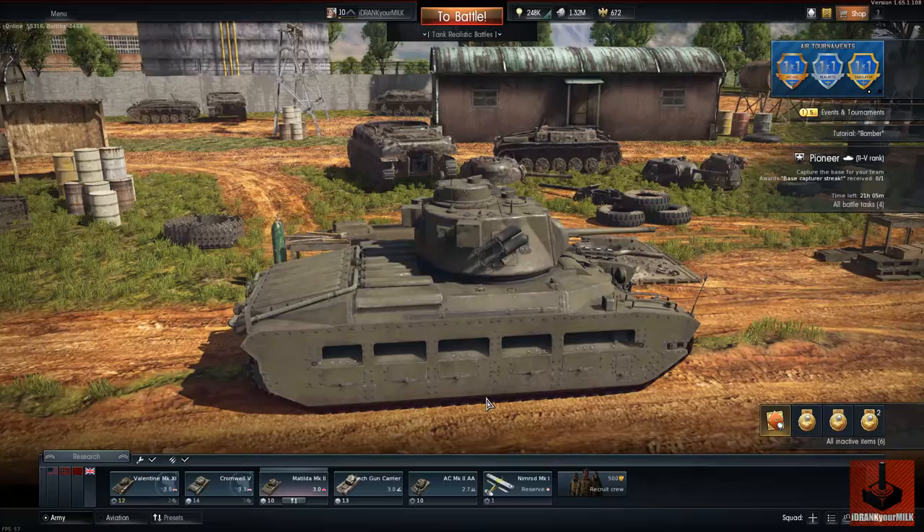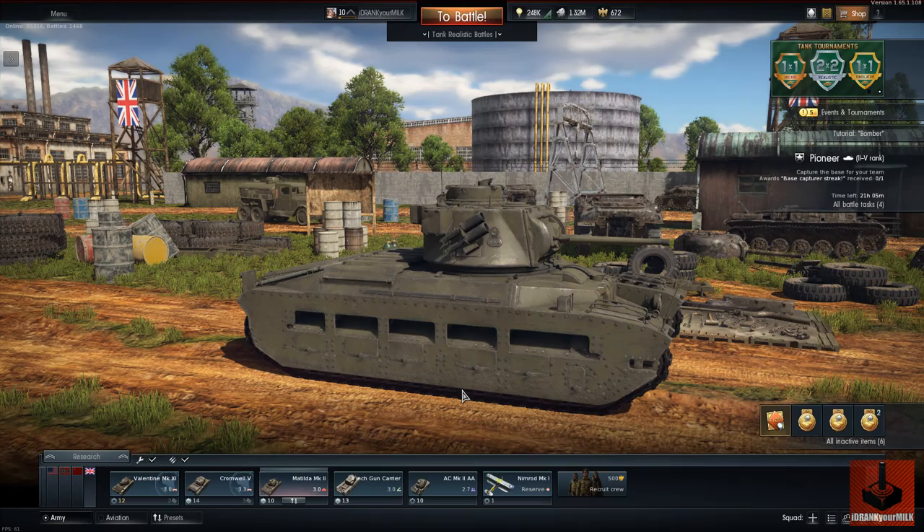And the Panzer Mark IV with its long 75mm taking us out no trouble at all. The Matilda's strength is its armour, but at BR3 you have no strength because the armour is completely put to one side. Because everyone's got bigger guns. Effectively we're fighting a 1940 tank against 1944, 1943 tanks.